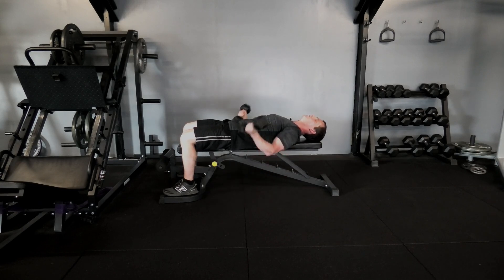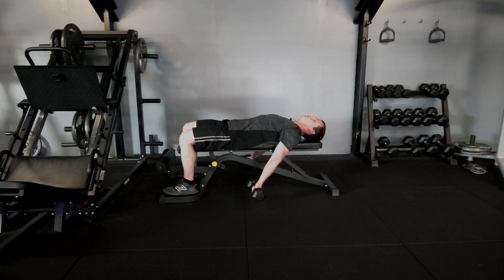Also, don't start swinging those arms to assist. Arms back, feel the stretch — controlled movements from there.